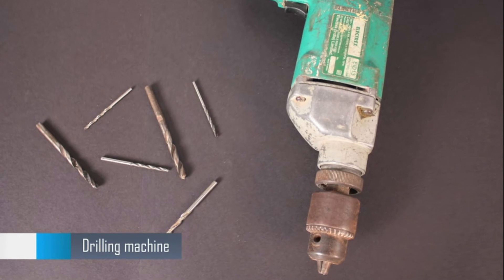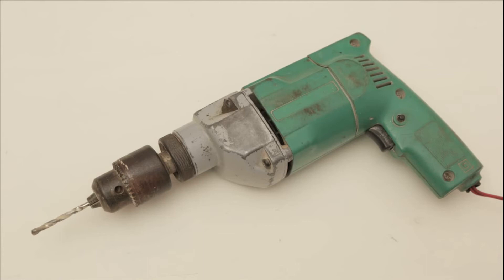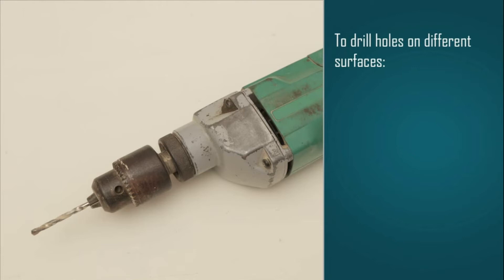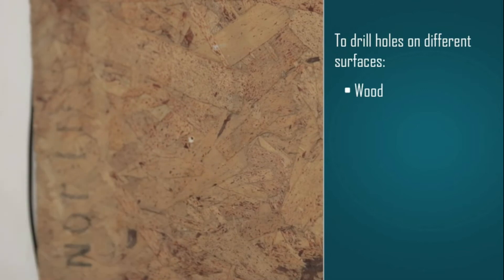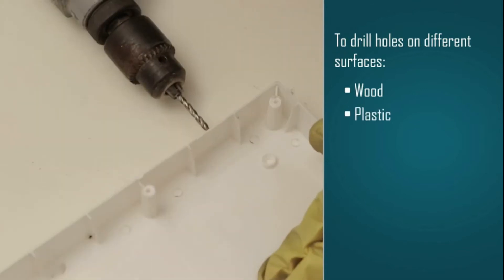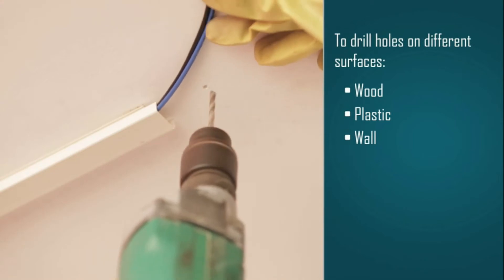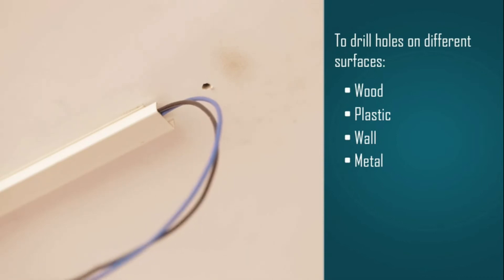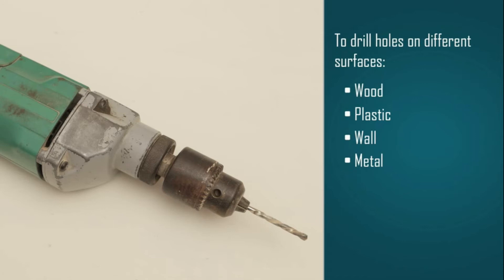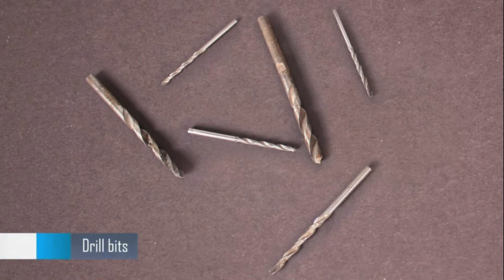Drilling machines are very useful when you need to fix electrical fittings. Using a drilling machine, you can drill holes in all kinds of surfaces like wooden boards, plastic walls, and metal. These are drill bits, which come in small and big sizes and are made for different surfaces.